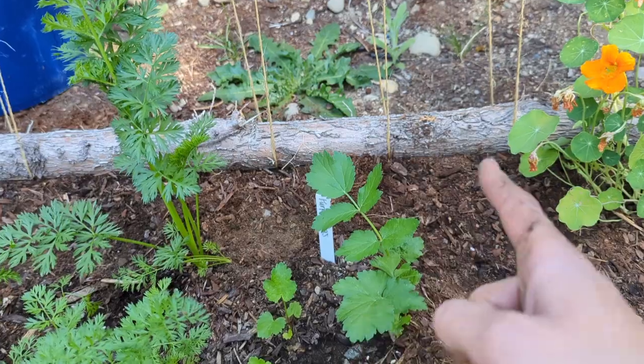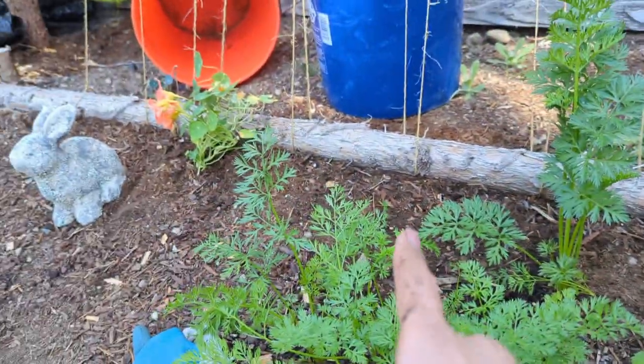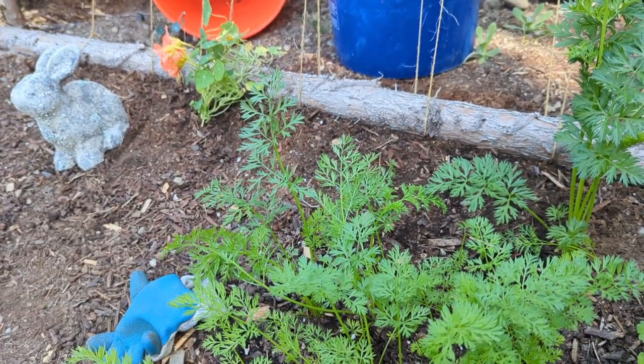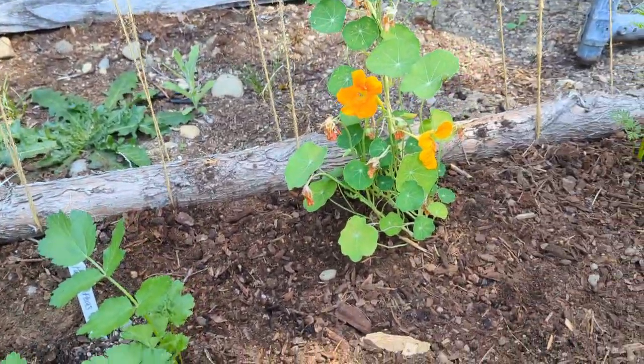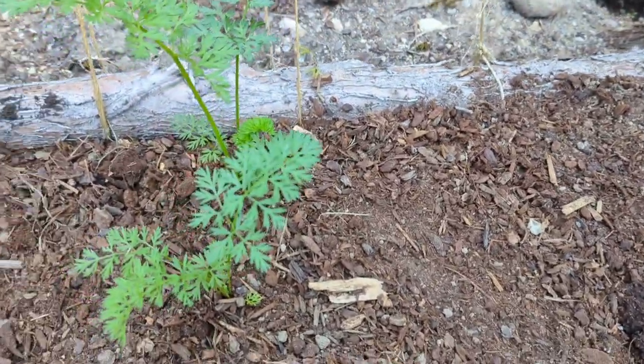So right here I've got my purple snow peas. Over here I've got sugar snap peas called Sugar Lace, and then across here I've got the other sugar snap peas called the Snap Daddy variety. These are all the ones that I pre-sprouted in my other video, so feel free to check that out as well.